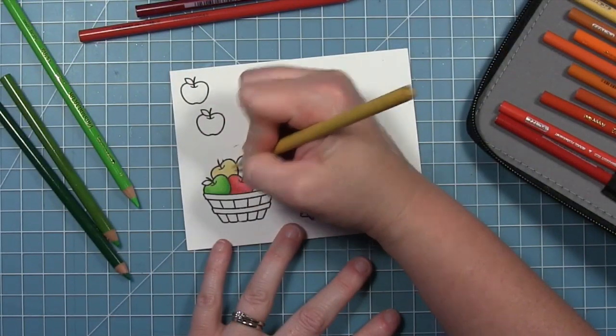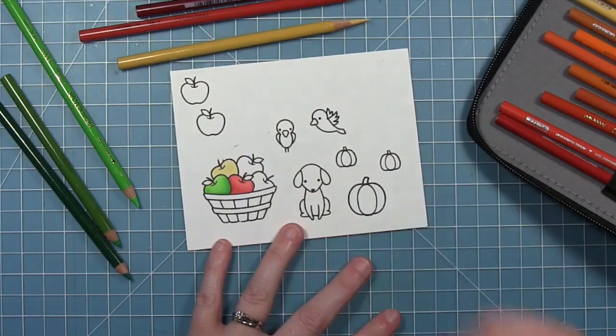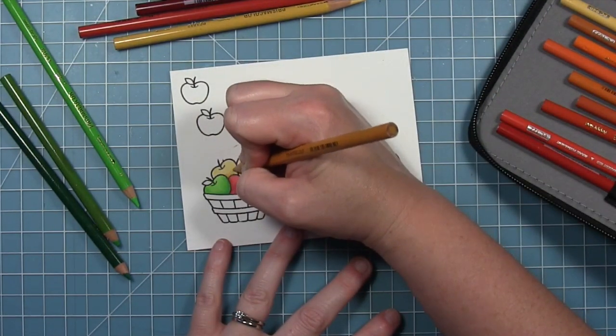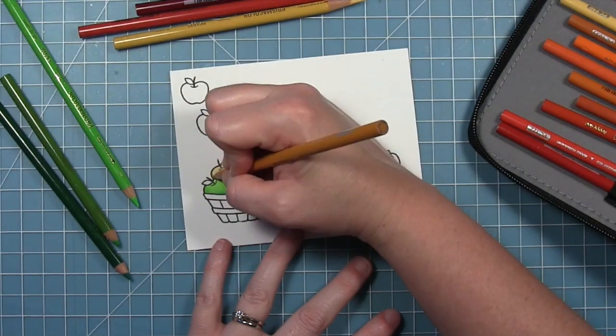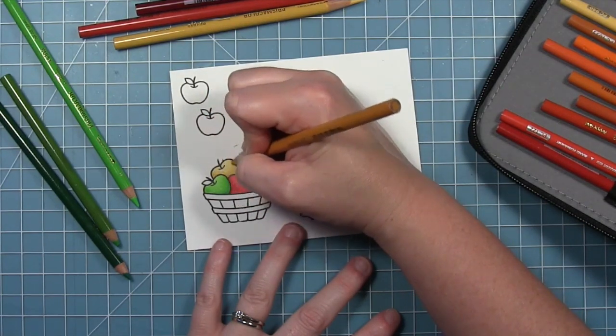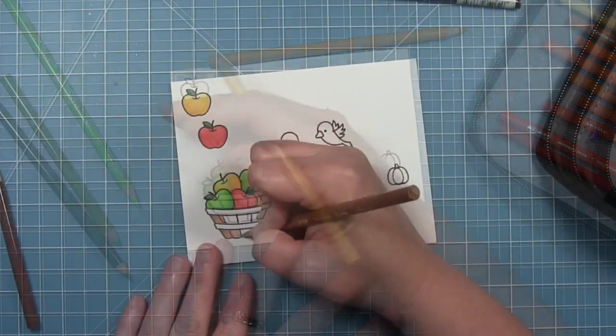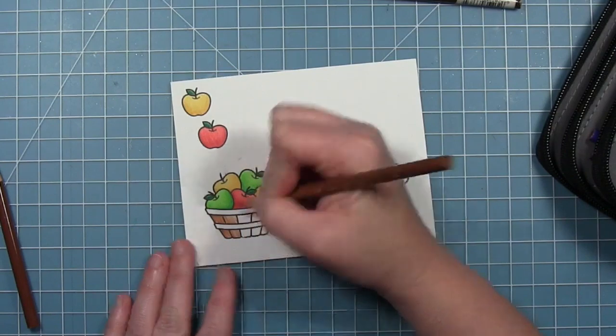Now I'm going to do the yellow apple in the same way. I'm actually using some more muted yellows rather than very bright yellows because it is an apple after all, and I just think this helps with the fall look. I'm going to be using some orange colors in some of the rest of my card, so this will match perfectly.